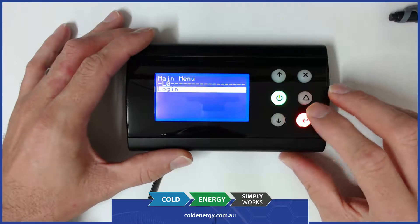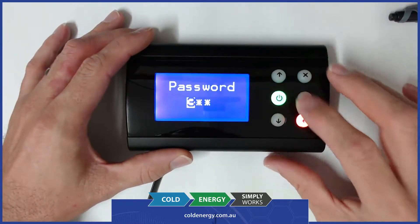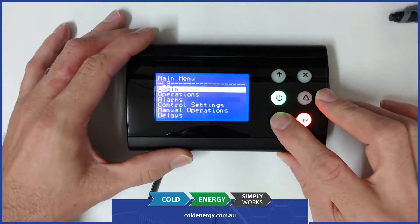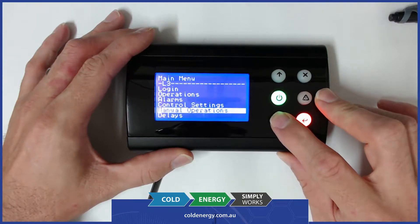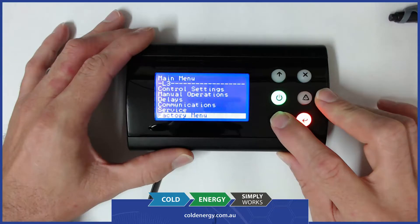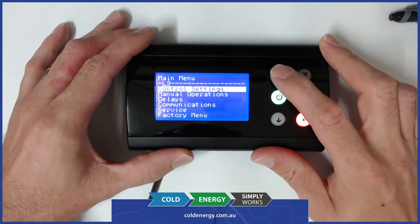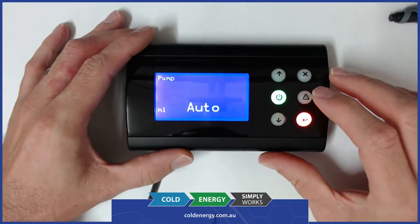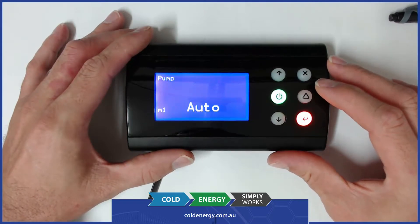The last part we'll go through is some of the more advanced parts of the menu structure. We'll log in as the administration user and you can see now that we've got some additional menus on top of the basic user: control settings, manual operations, delays, communications, service factory menu, and test menu. We'll start at the manual operations menu, which essentially is a way to drive all the digital outputs on the device for testing purposes.